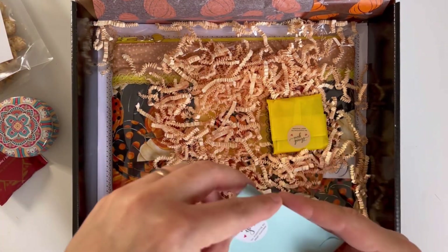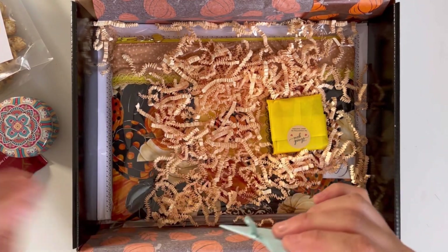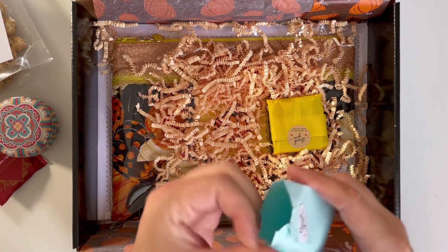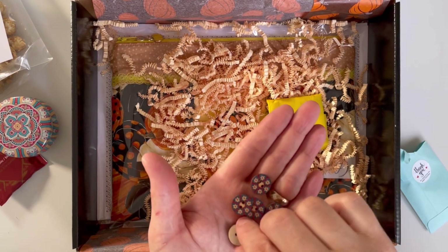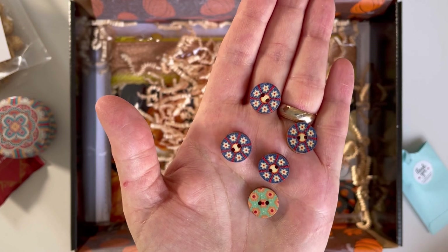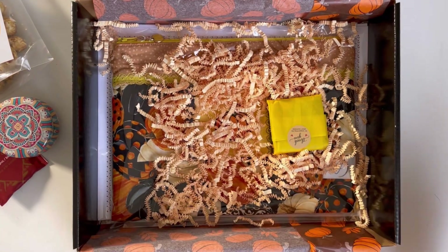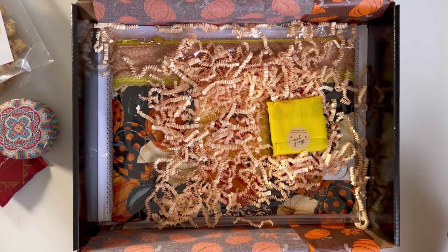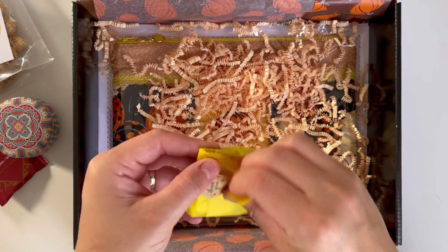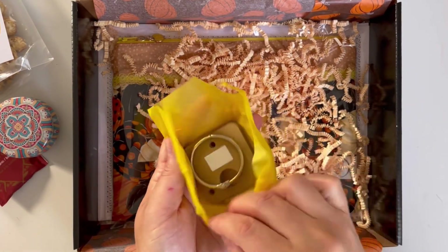We have got five wooden painted buttons, selected at random. As mentioned, they are selected at random so there's always a surprise as to which buttons will be included in the box. Then we have got beautiful floss drops — 10 of them.